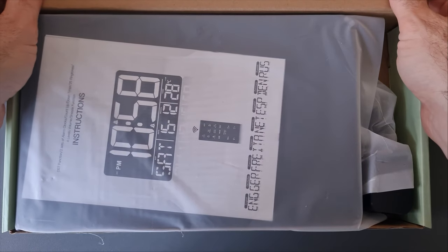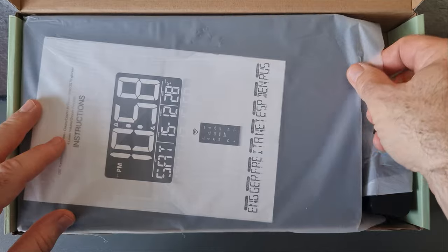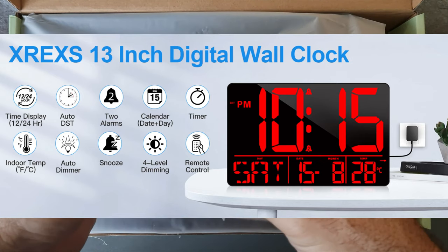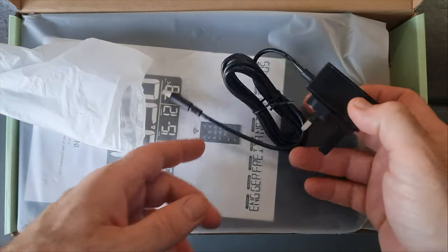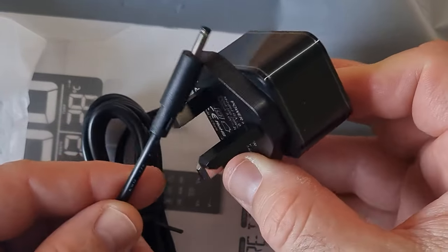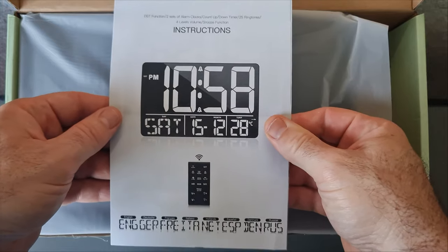Unboxing this digital wall clock, we have a manual with eight languages for the instructions, which is pretty cool. The clock is 13 inches in diameter, so it's quite a big clock. It comes with a plug — a UK plug in this case — and also a remote.